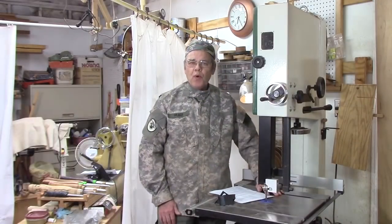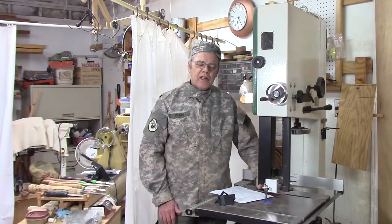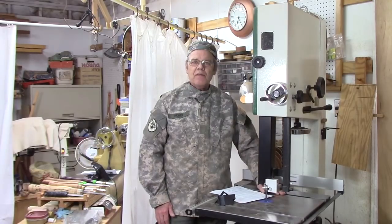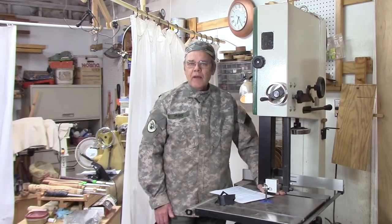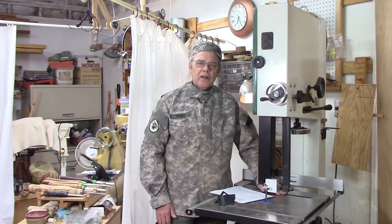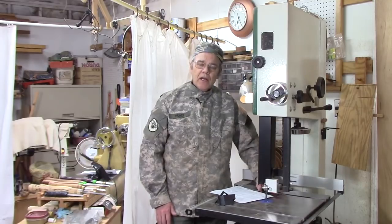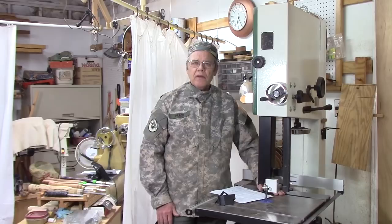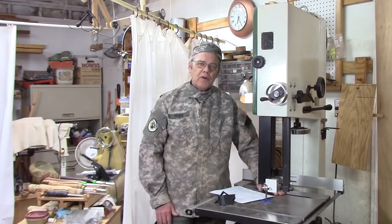Band saws are generally pretty poor on dust collection, and if you're cutting green wood with those long slivers, it becomes an even bigger challenge. Today we're going to look at some ways of dealing with those issues, including a mod on my Rikon bandsaw. Your saw may be different, but it might give you something to think about on how you could solve some of your dust collection problems as well.